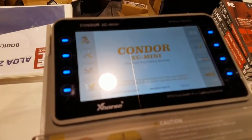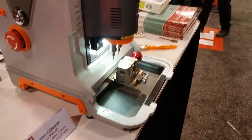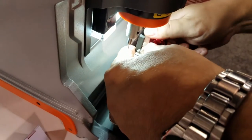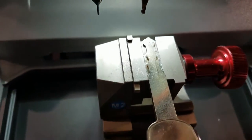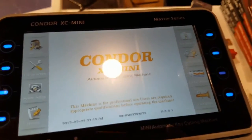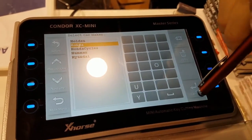Check this out — we got a nice screen, nice shield. We're going to be doing a Honda key, a jaws decoding. Go to key duplication, then we're going to go to Honda and hit Confirm.